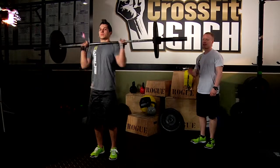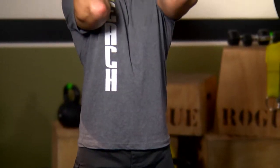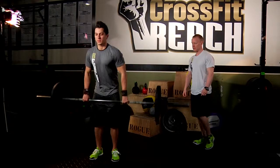Beautiful — see how he kept that barbell close? By keeping it close, he stays efficient and he's able to pull more weight. All right guys, so that's what the power clean looks like.